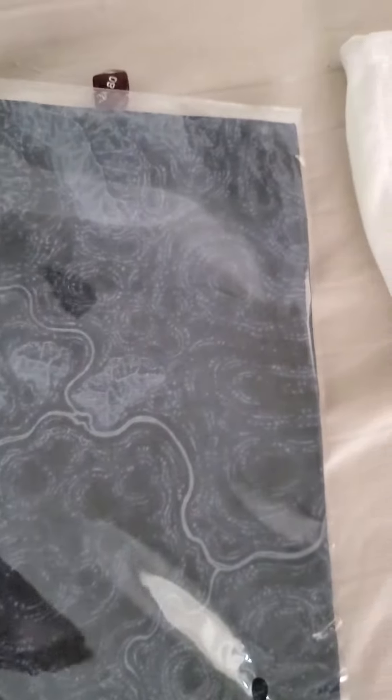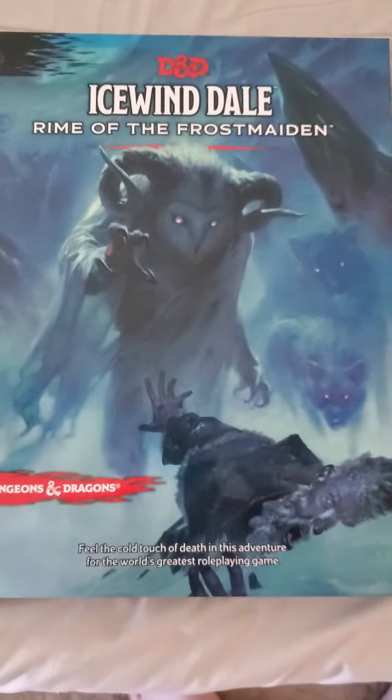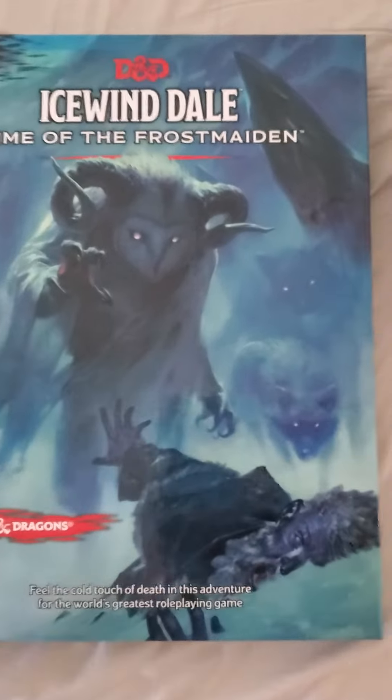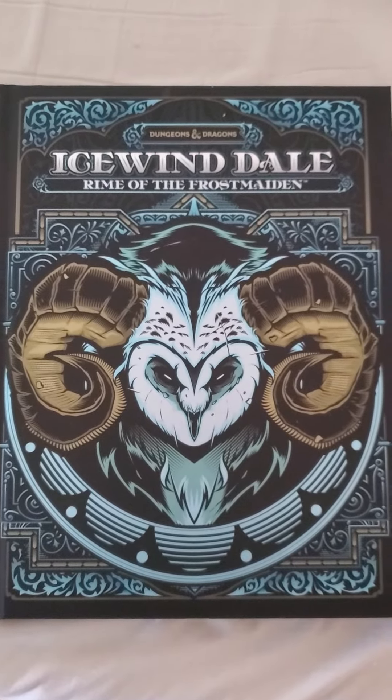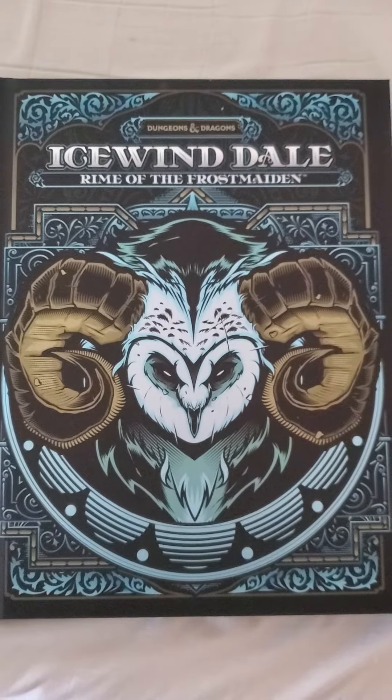That item is a gaming mat — as you can see, really nice and very detailed. That coincides of course with the books. Right here you have the regular book, Icewind Dale: Rime of the Frostmaiden, and of course here is the collector's version. Really cool — looking forward to trying these out and seeing how they all work out.